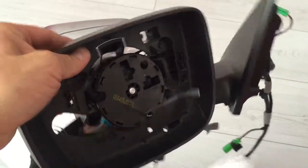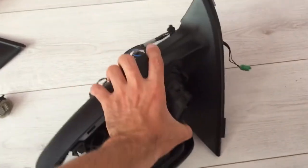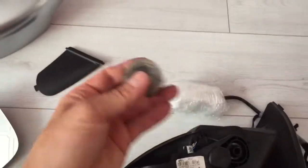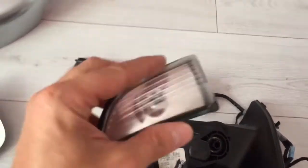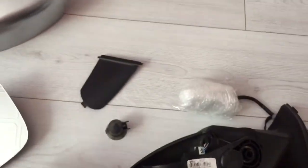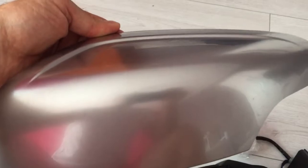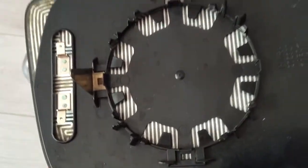Here I have a Volvo XC60 mirror taken apart. We have a base with a motor harness and some bulbs. We have a cover for the light, a turn signal, a cover — this one is the art design one — and we have a glass that looks like that, in a bag at the bottom.